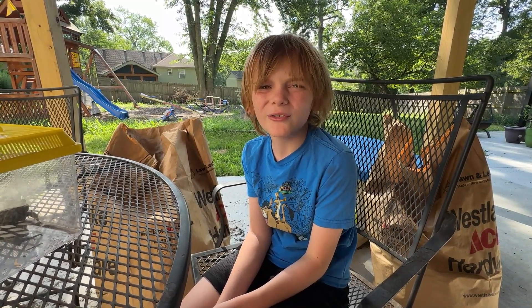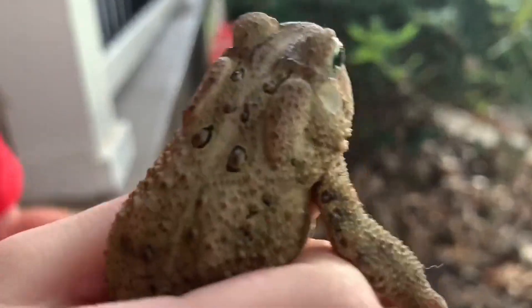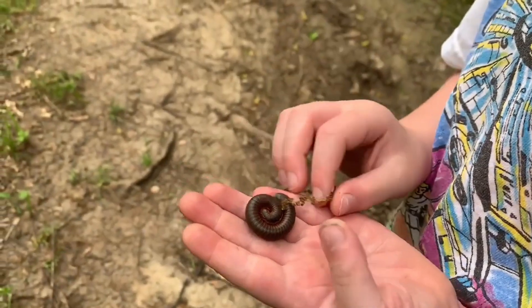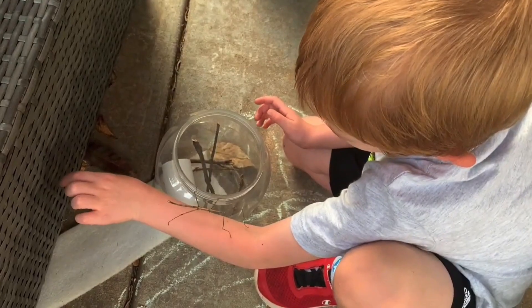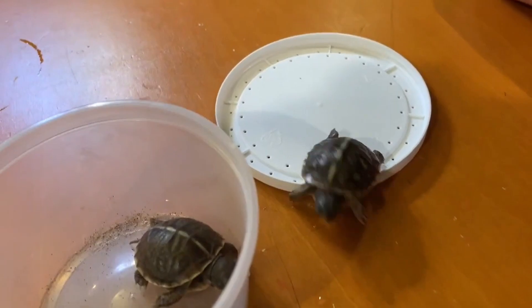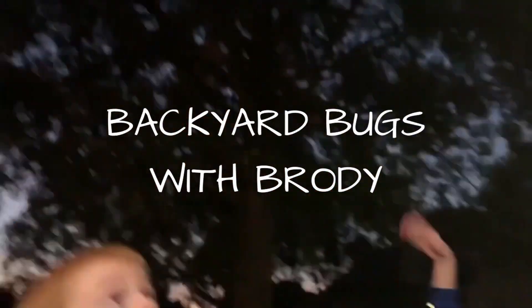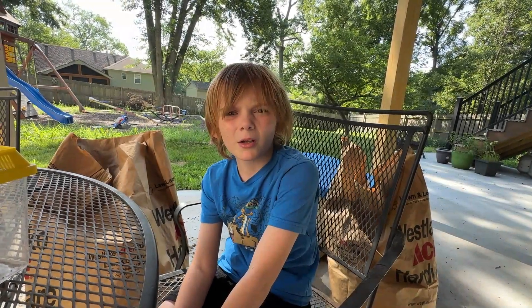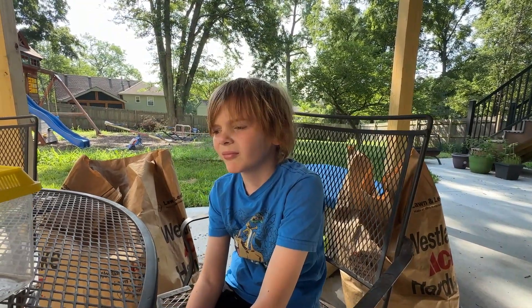In this episode, we found a new friend. Welcome back to Bugs with Brody. Alright buddy, what do you have for us today?